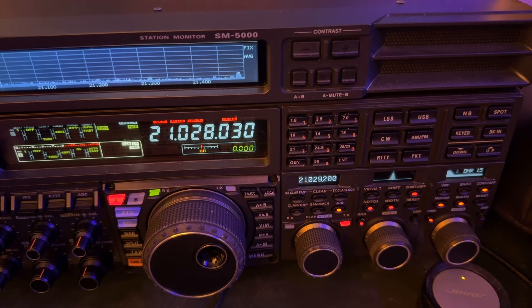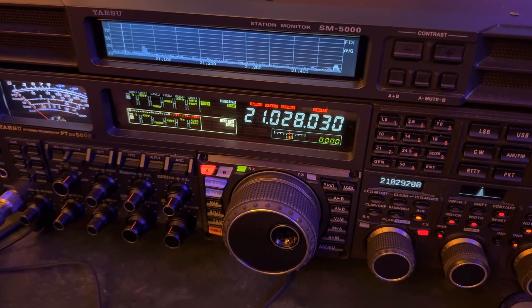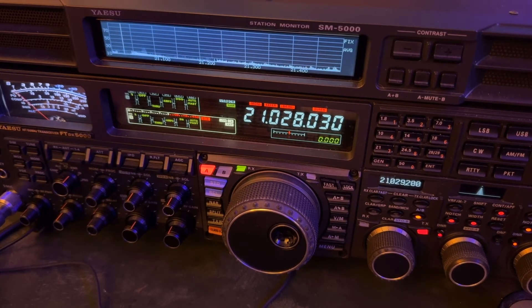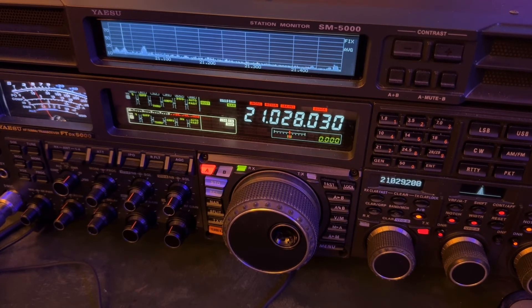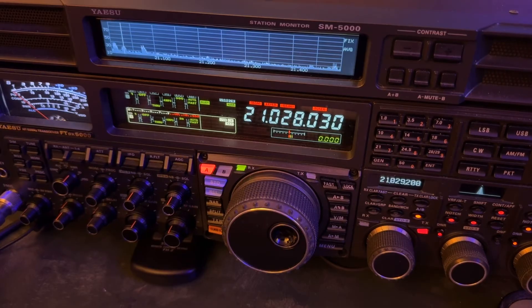I'm sending right after he sends a TU. He just sent a call sign, signal report, then another TU. He sent another signal report, thank you. Got him! So there you go — Easter Island, logged at 2309.